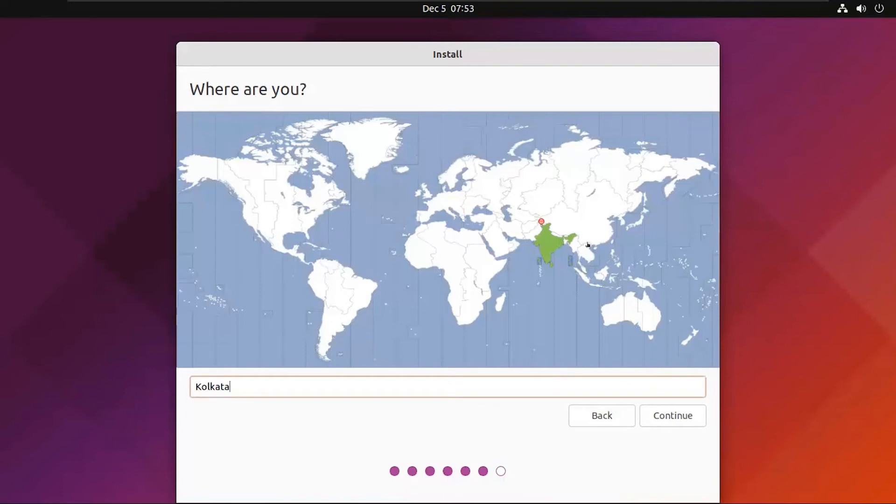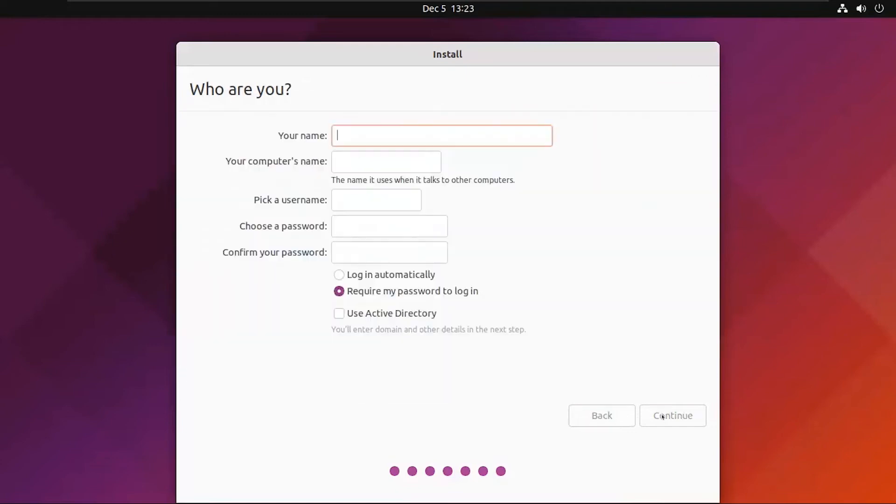Select your location and click on Continue. Next, enter who you are — type your name and create a strong password. Confirm your password and click on Continue.